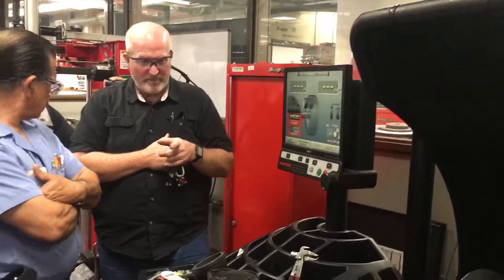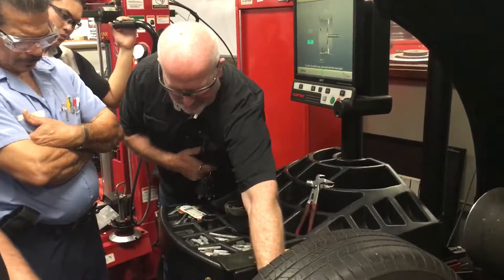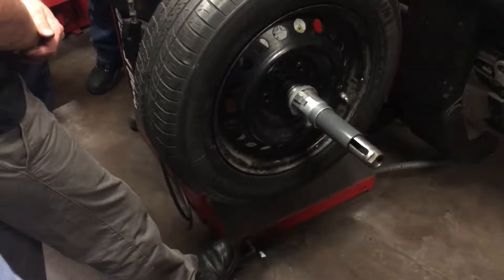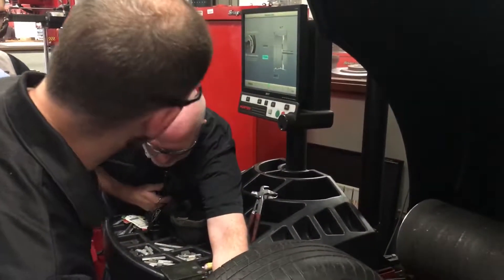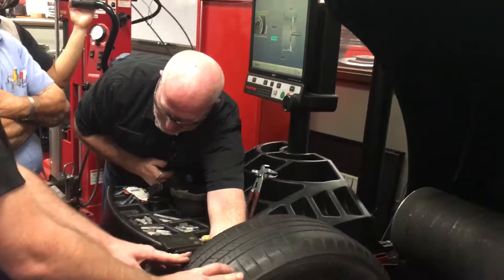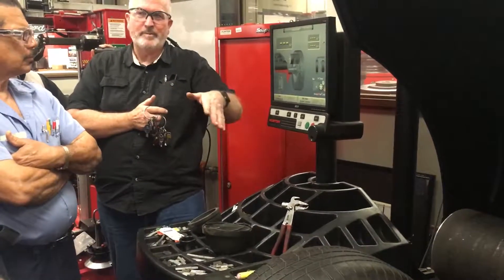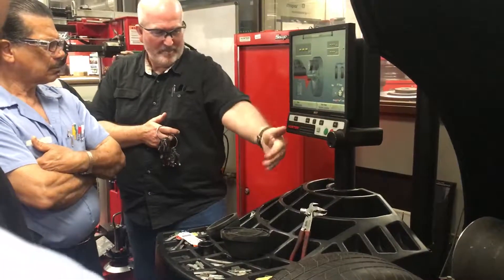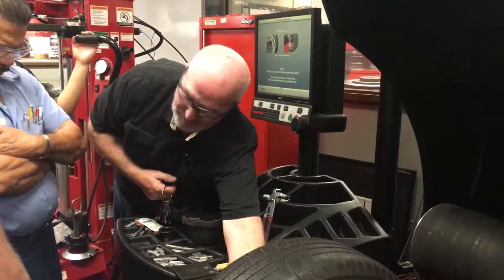There's one other little function: let's say I'm balancing a tire and using stick-on weights. Step on the pedal once and it's going to ask you in the upper left corner to rotate the assembly to where a spoke would be. If you pretend to put it behind a spoke and step on the pedal, it's going to say rotate this to another spoke — and then step on that again. What that does is allow you to put stick-on weights behind the spoke so you don't see them from the outside. Then when you bring in the next wheel, all you do is put it on the machine, hit the button to set the new location of your spoke, roll this out to where the spoke is, and you're ready to go.